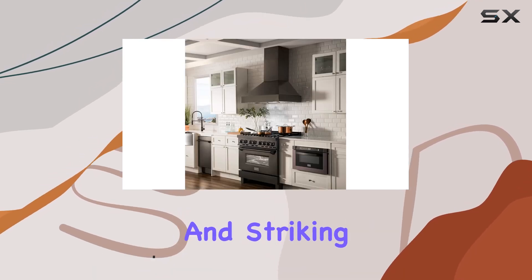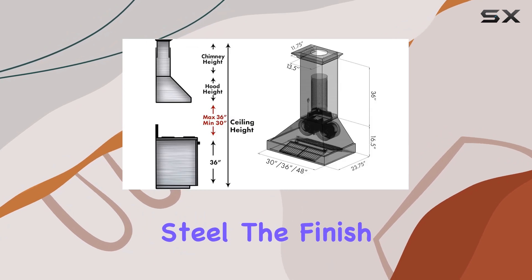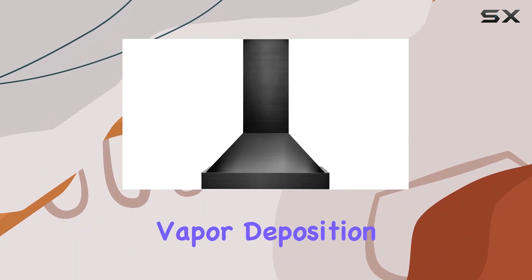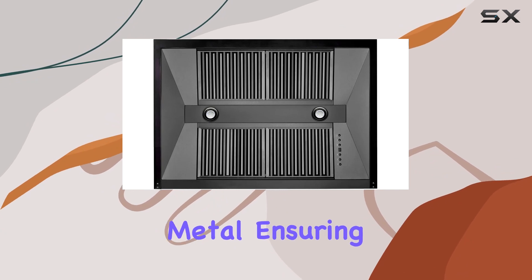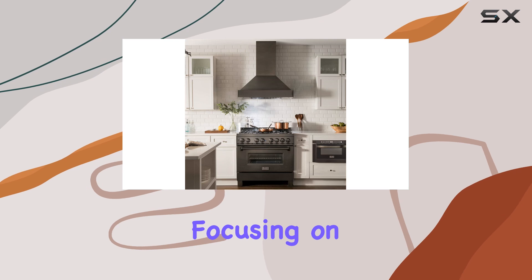Thanks to the use of black stainless steel, the finish isn't just for looks. It's crafted through a method called physical vapor deposition, or PVD. This technique involves a vaporization process that creates a tightly bonded ceramic layer on the metal, ensuring not only an eye-catching sheen but also impressive durability.